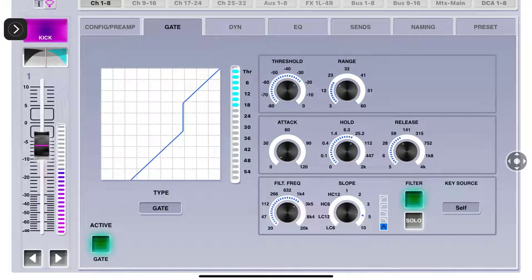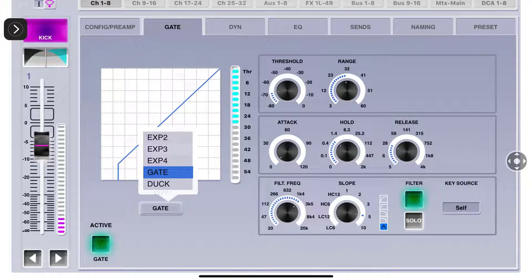Here we are with the gate. It's coming down to negative 18 - it's not letting anything through past that. We need to back off a little; we don't want the gate to stay on all the time. Now you can see it's coming on and then going off. The Range is how many dBs you want to reduce it by. The Attack is instant. The Hold - we don't want to hold it that long. The Release - same, I want it to release instantly.